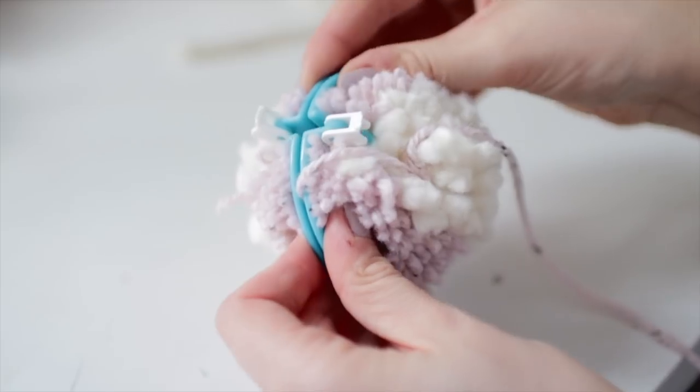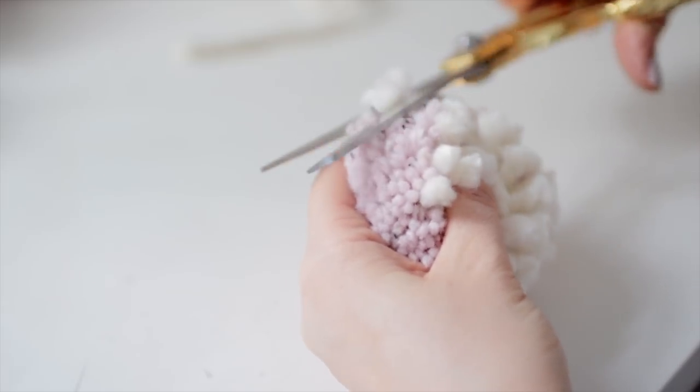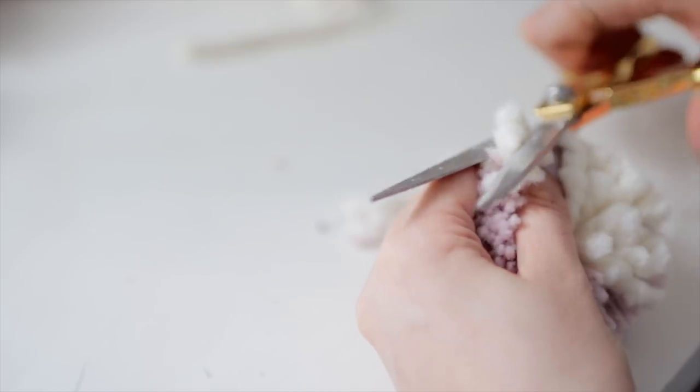Just use a couple of different colors one after the other, play around with it and see what kind of results you get. And of course don't forget to tidy up your pom-poms and give them a bit of a haircut.